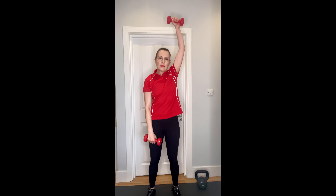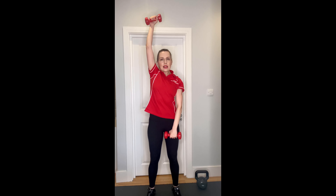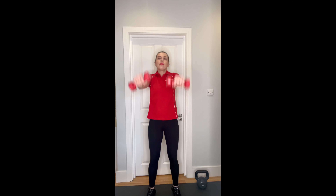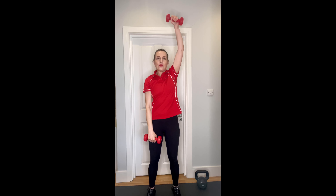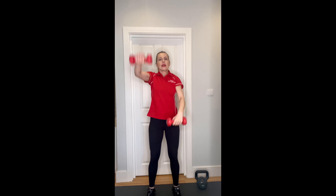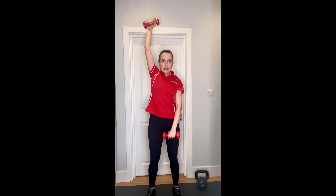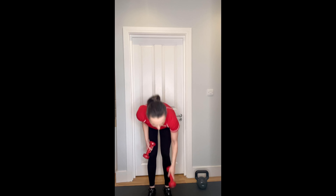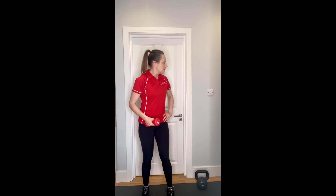We'll do a front raise now. My favorite variation is one arm up, one arm down, so we'll do ten changeovers - that's one, two, three, four, five, six, seven, eight, nine, ten. Catch your breath, shake it out, and ten more: one, two, three, four, five, six, seven, eight, nine, and ten. Lovely.